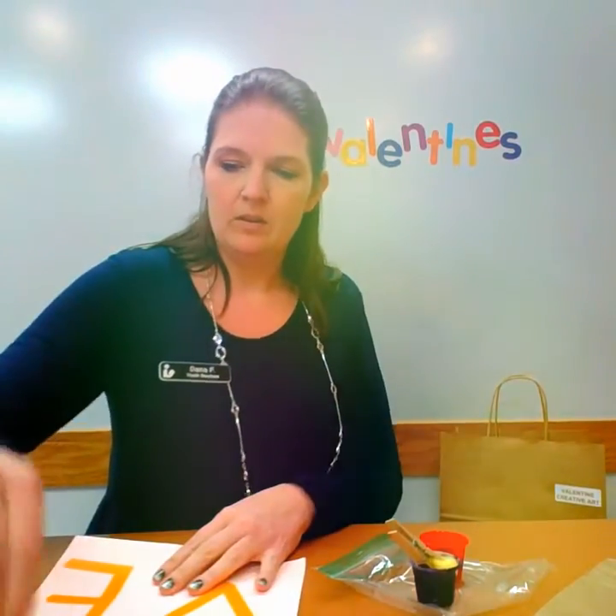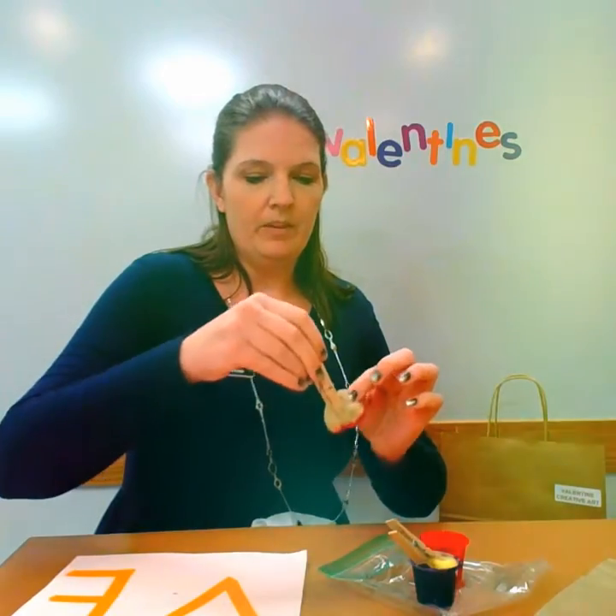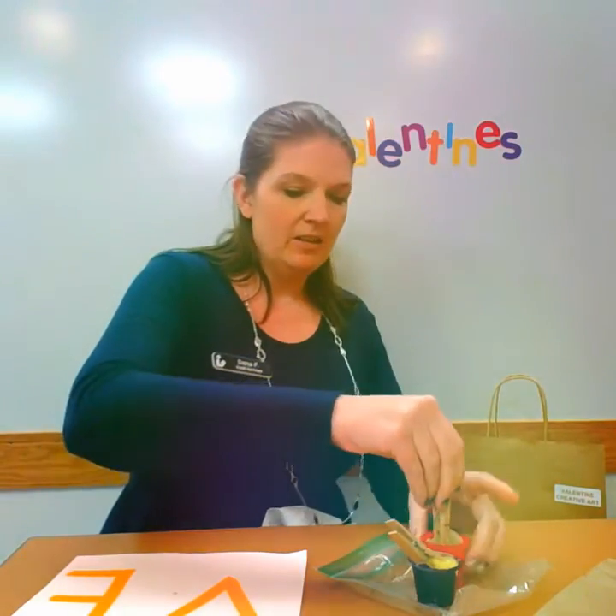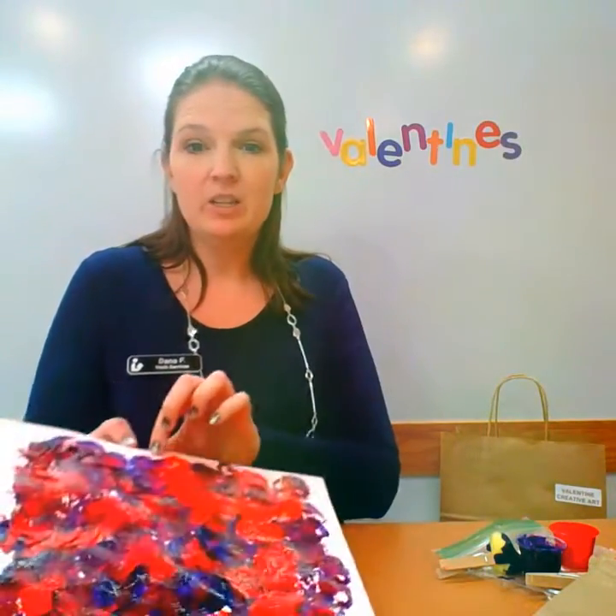My pom-pom fell off, so I need to readjust it and get more paint on there. After you've painted your page — this is how I painted mine, I made it all mixed in together — now comes the tricky part.